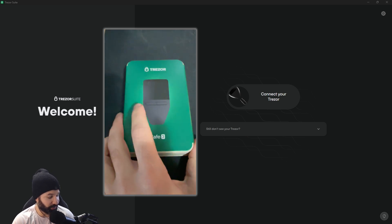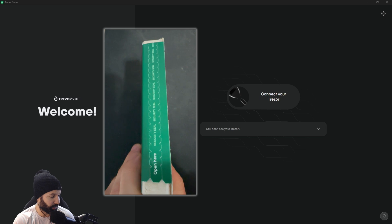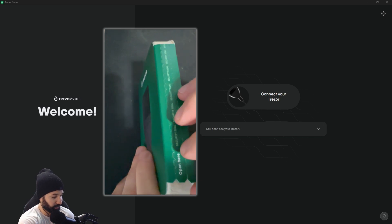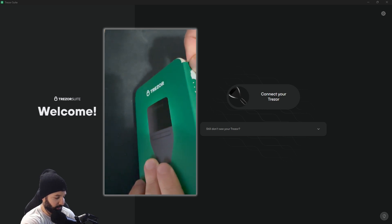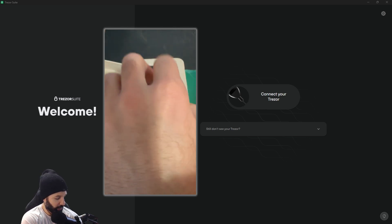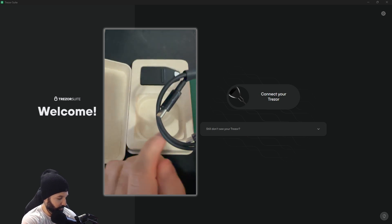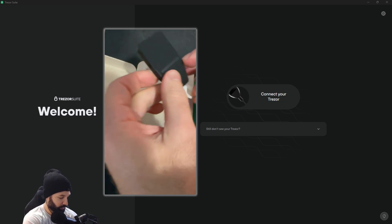First things first, once you look at your Tracer Safe 3 box and have it in your hands, you can see there's a security seal on the side of the package. You want to make sure that has not been broken — in our case it has not — so we're going to tear this off and see what's inside. As we open things up, the top comes off easily and you have a 'let's get started' package, the cable to plug into your desktop computer, and the device itself.